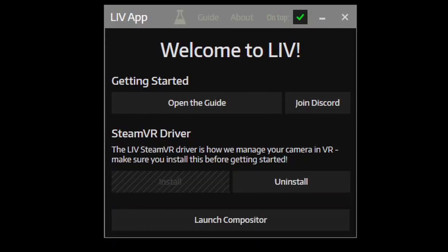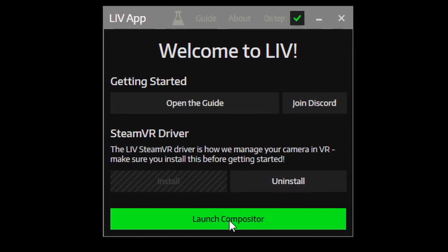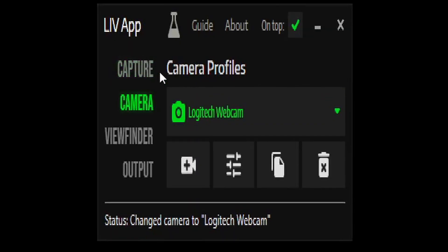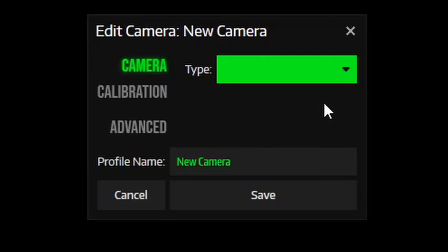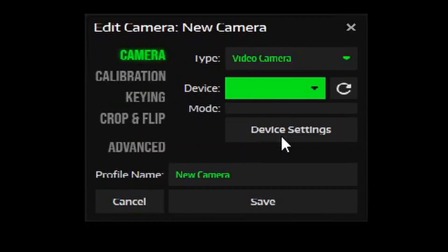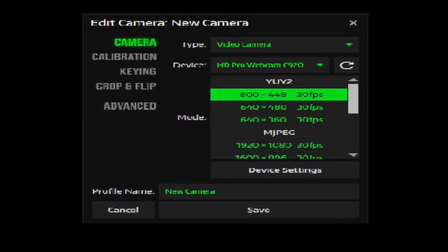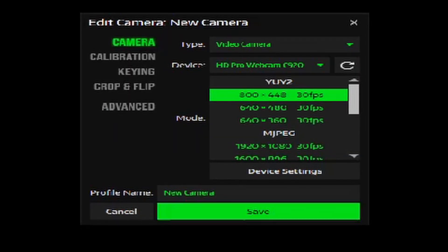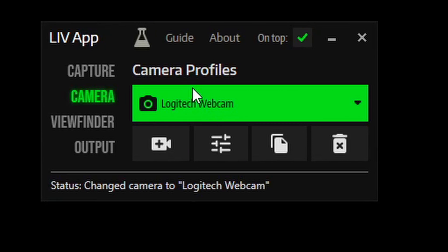Assuming this is the first time you set this up, you won't have a camera paired up. I'm going to click on Launch Compositor, then click on Camera, then Add Type. You can do Avatar, Video Camera, or Microsoft Connect. I'm going to select Video Camera. My device is the HD Pro Webcam C920. I'll select the top resolution, and you can name it whatever you want, but I'll leave it as is. Then I'll switch back to the camera I already set up.